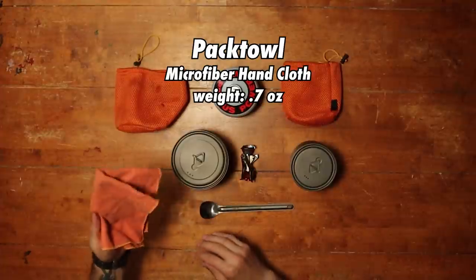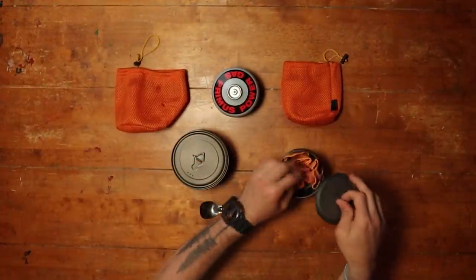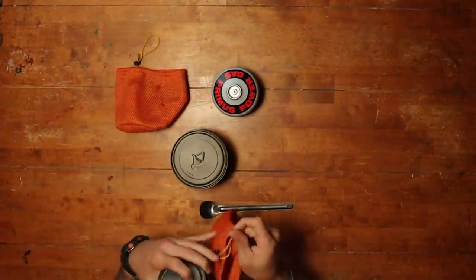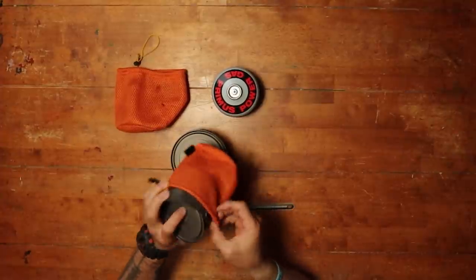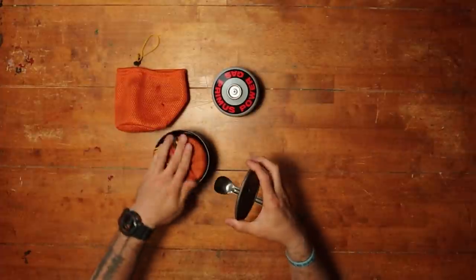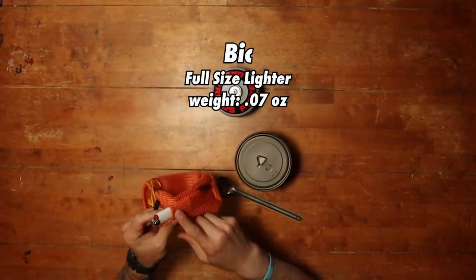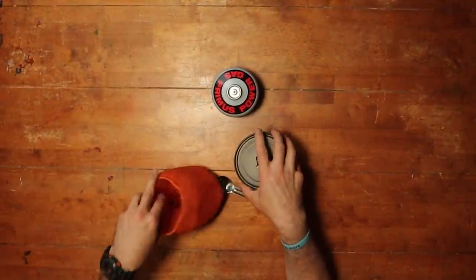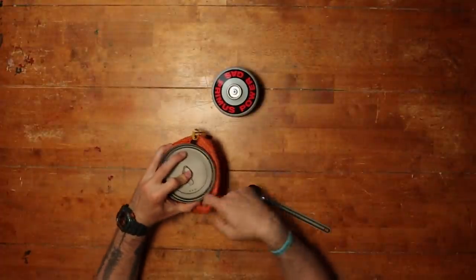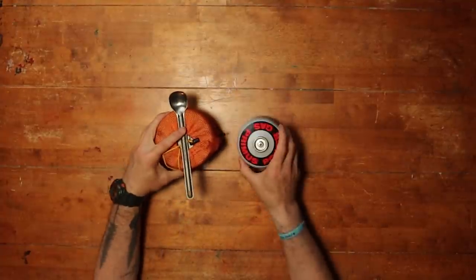I also have a Vulcan long-handled spoon, which is a lifesaver. I'm on the fence about fuel — whether to resupply 100-gram canisters or carry a single 230-gram canister for the whole trip. If anyone has experience with fuel burn rates at altitude on the JMT, please leave a comment below. That's my complete cook setup.